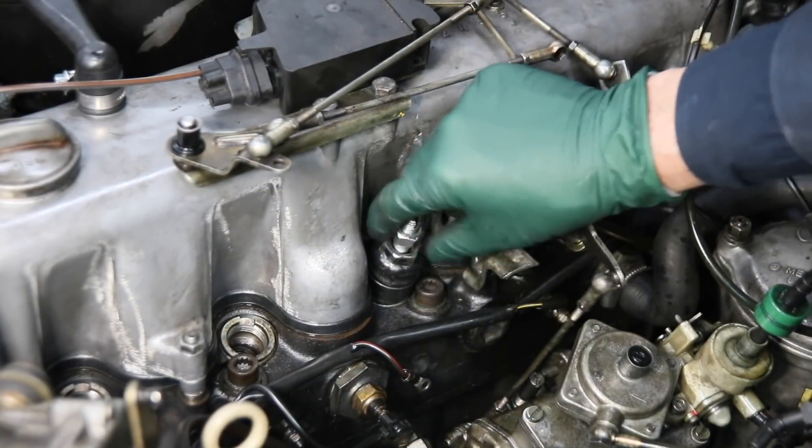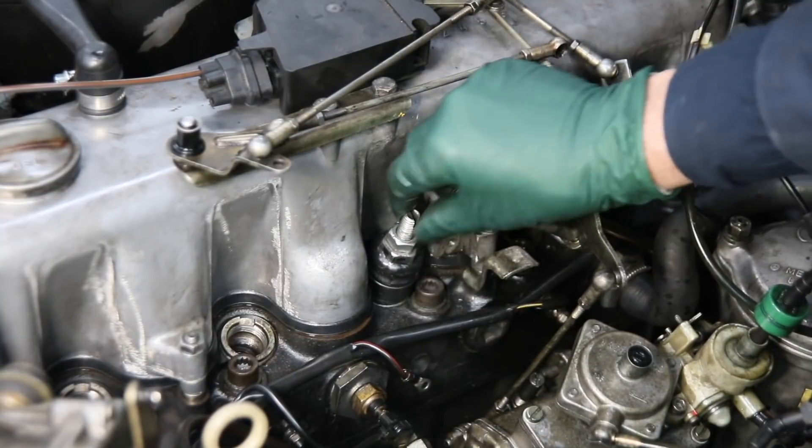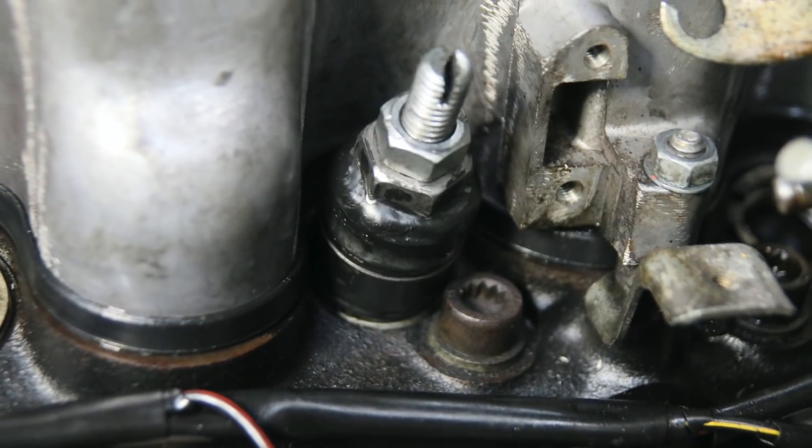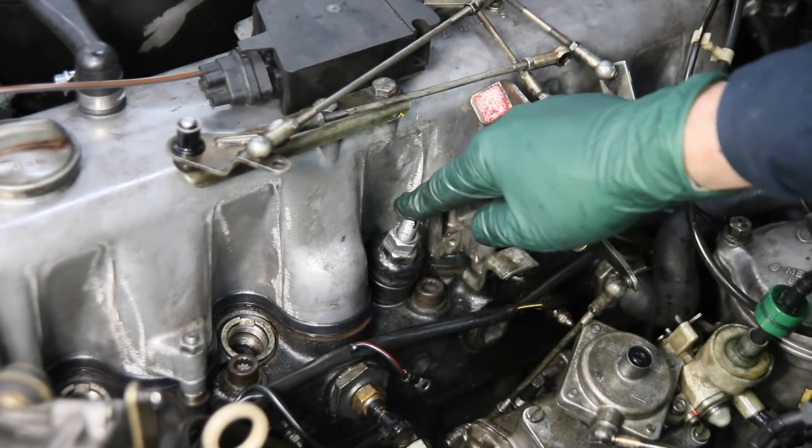And of course, if you should need to remove a collar nut and a pre-chamber in your own engine, I have all the tools available plus video instructions so you can do this yourself. Just check the links below this video.